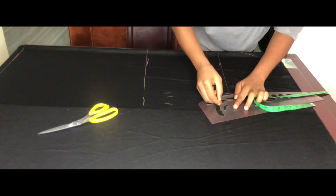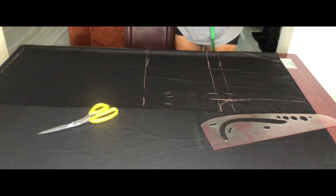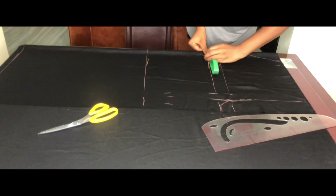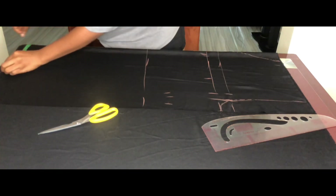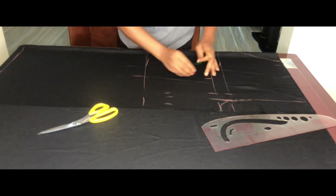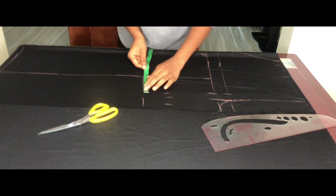Mark the midpoint of your crotch depth. Then mark the same midpoint on the knee and on the hem, and connect these into a straight line.